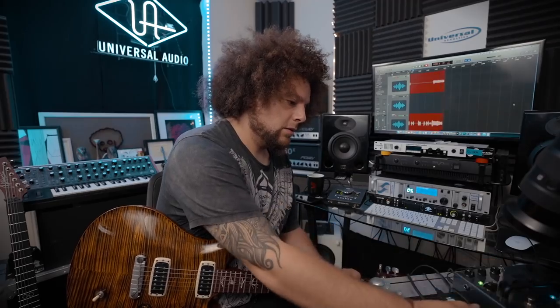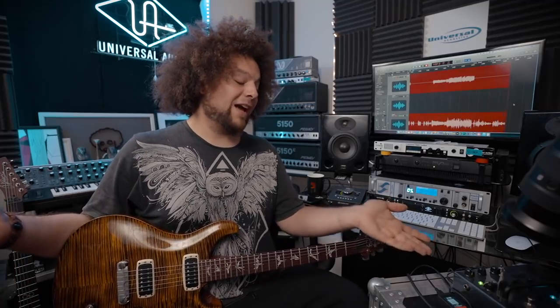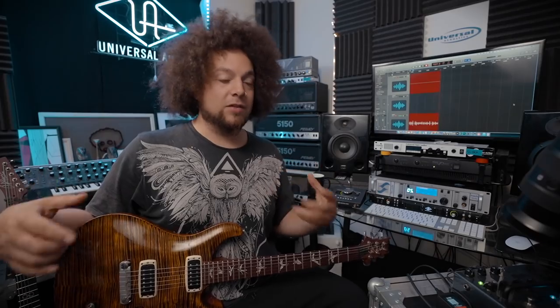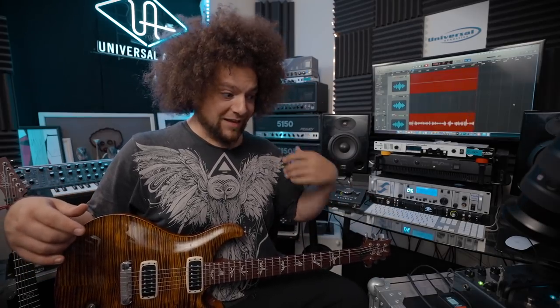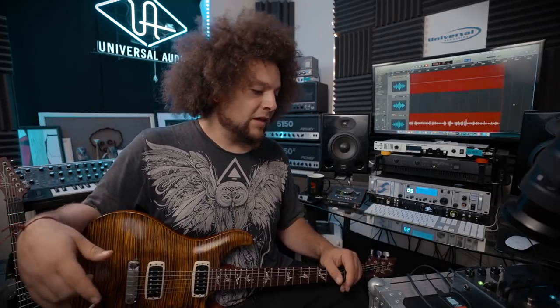Let's try some different cabs. They're all going to have power amp emulation on by default, which isn't necessarily a bad thing because I'm using a preamp pedal — so it's going to colour it a bit. But sometimes it's nicer just to hear it direct; it really depends on the sound you're trying to get. Sometimes the power amp emulation can be a bit too strong. You could also run this straight out of an effects send so you could hear it from an actual amp and then layer the cab over the top.